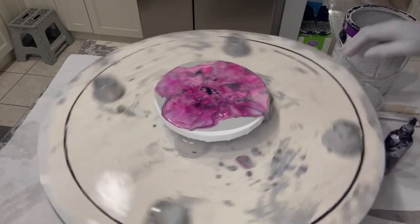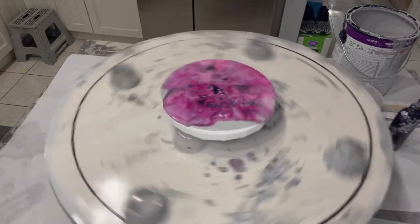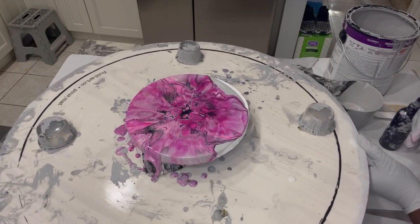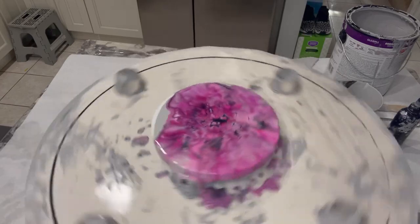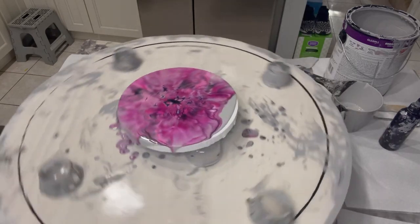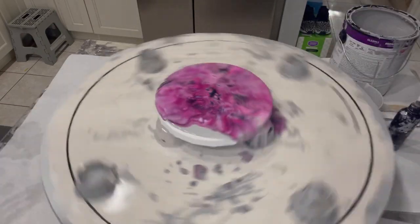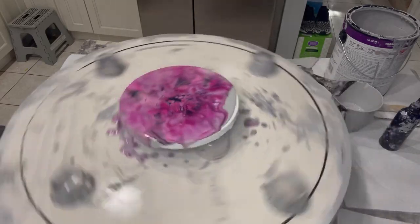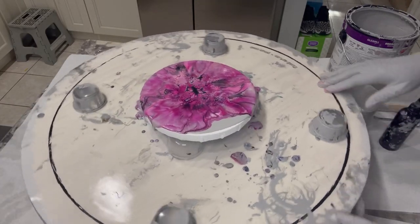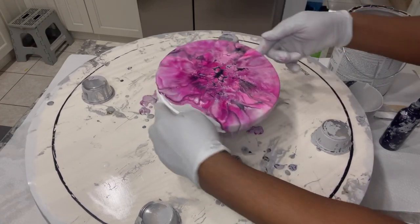I'm going to try to spin it, then throw it down and spin it the other way. Let me spin it another way again. I think I'm going to try to tilt it back — actually, let me move this this way.